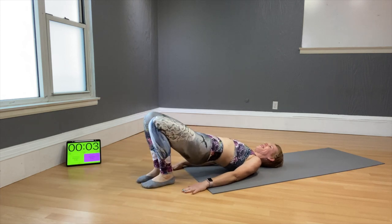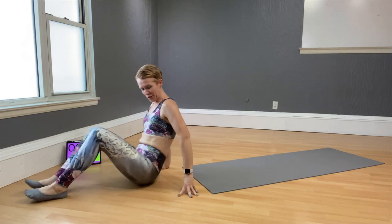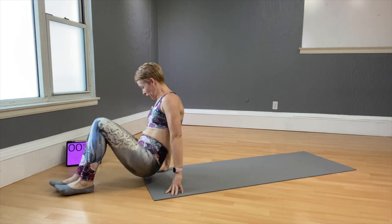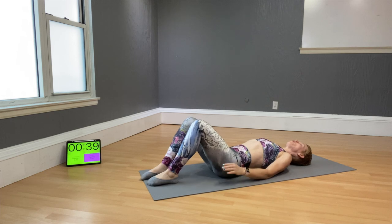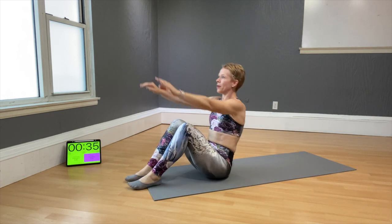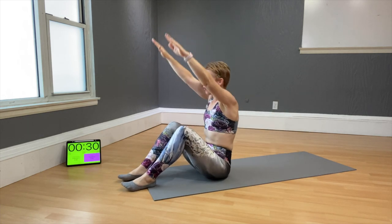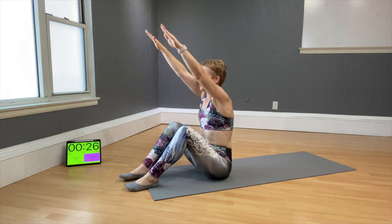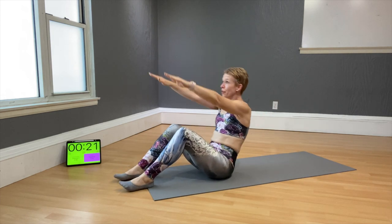The next move is a Pilates-based move — the Teaser. Let me teach you one step at a time. Lay down, knees bent, elbows in, brace the abdominals. Breathe in and power yourself up, bringing your arms straight forward. Use your elbows to get you up if you need to. If you can, try without the elbows.